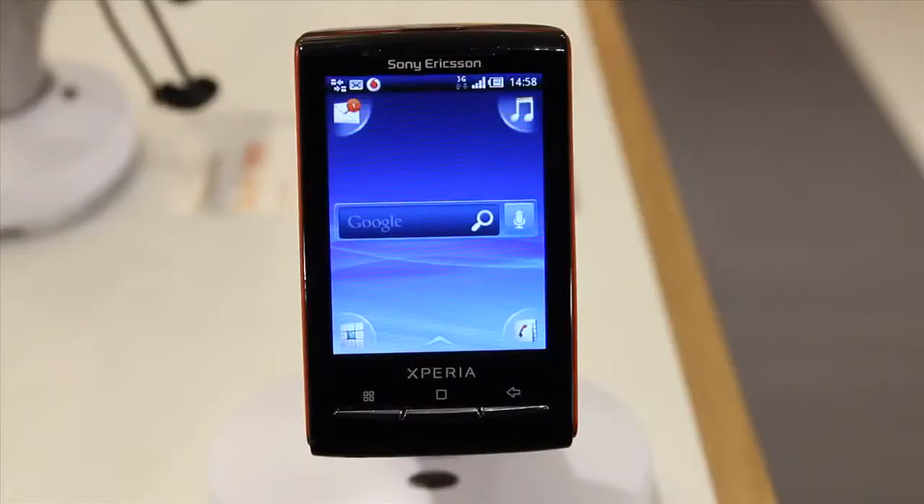Hi, I'm Heidi from Vodafone with a guide to using contacts and making calls on the Sony Ericsson Xperia Mini. Let's start by copying your contacts from your SIM.